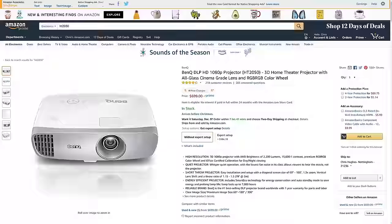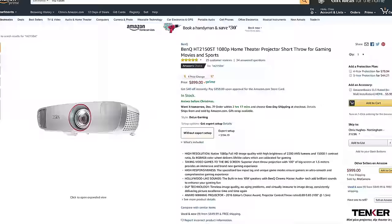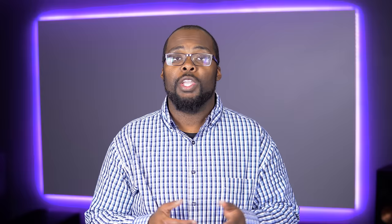Now that 4K projectors are starting to come down in price, I do recommend them over 1080p. But you definitely shouldn't count out a 1080p projector — there are some really great options if you're on a tight budget. There aren't a lot of 4K short throw projectors on the market, but there are some really awesome 1080p short throw projectors like the Optima GT1080 or the BenQ HT2150ST. Short throw projectors cost a little bit more and are harder to find, but they work really well in places like an apartment or a small room. Some budget short throw projectors do suffer from a bit of lens distortion, but it's usually not enough for most people to notice.